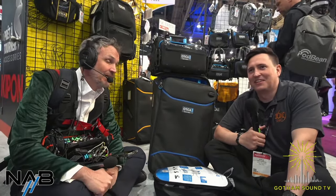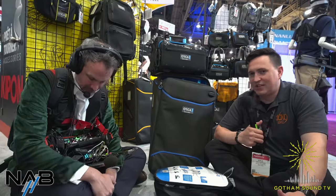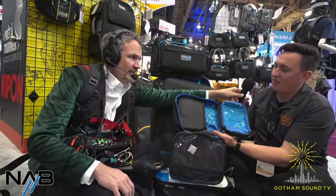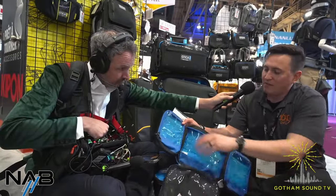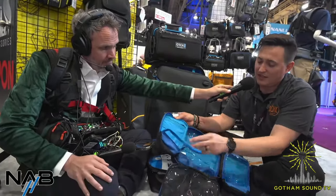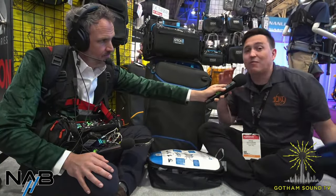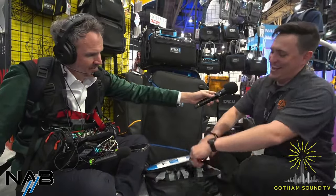I'm here with Kyle from 16 by 9, talking about Orca. We have a couple new things they've just developed. Right now we have the OR-119 — it's a cable management solution. You have your folds in here, everything has bungees so you can get really organized, SD card slots, and it all folds up nicely with a little hanger. Great for on-set productions — everybody's got a box of cables.